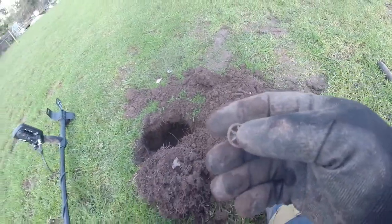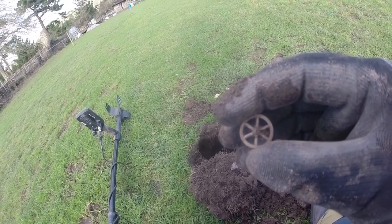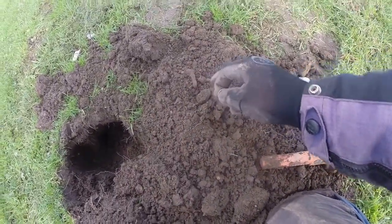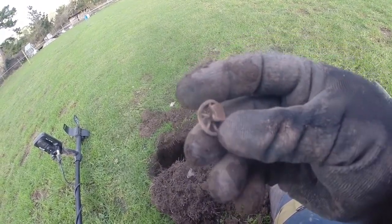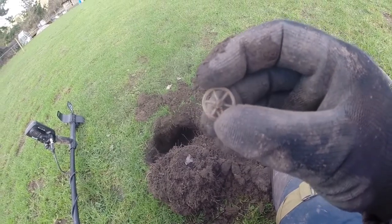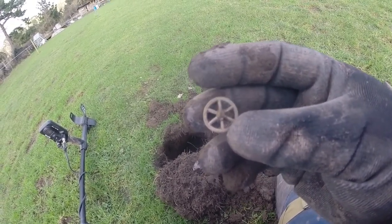I'm going to have to cut this short soon, I think, because for some reason I can't hold the batteries — it's not lasting long even though I charged it all night. This is the only thing I can find — a couple of rusty nails. It looks like it was part of a carriage or something. Definitely a toy wheel, and it's lead. I'm pretty sure they used lead toys in Victorian times — maybe it's from there. That's my best guess.